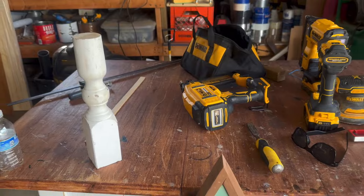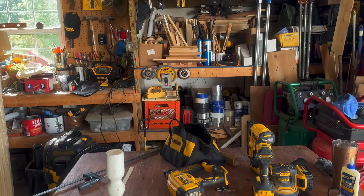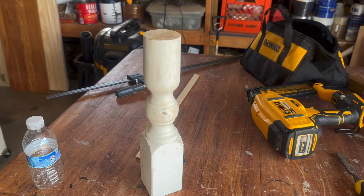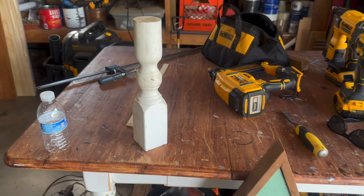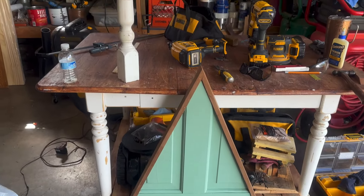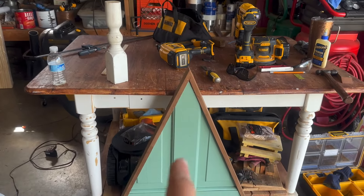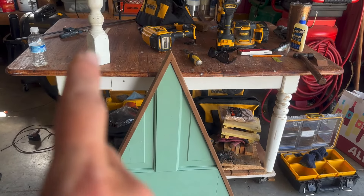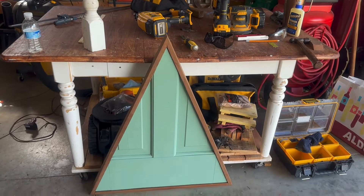I'm taking a look through my scrap pile — I always save furniture pieces and parts. There was a table leg, and I think that would make a really good trunk. So I'm going to find the center of the tree and the center of that leg, and attach the body to the trunk with wood dowels.